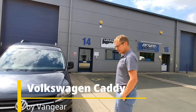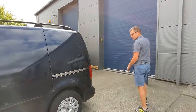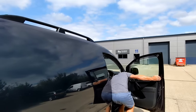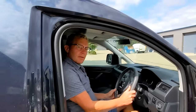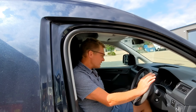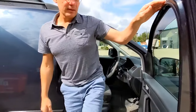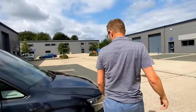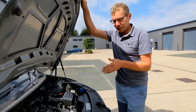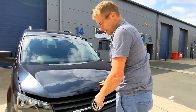Here at Van Gear we have a 2016 Volkswagen Caddy — this is a mini campervan version. This is the 2 litre TDI. It's 55,000 miles, straight from the main dealer SMG VW, full service history and it's just had a Campbell service at VW. I'll show you the conversion inside.